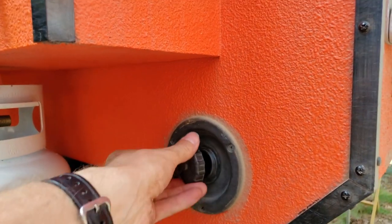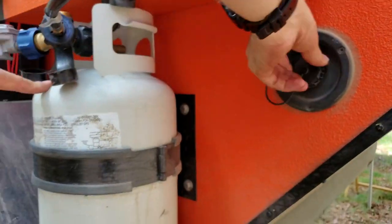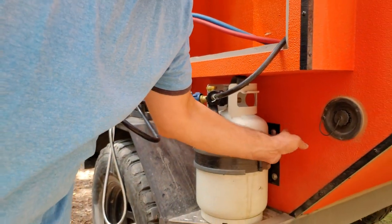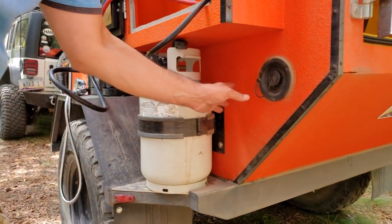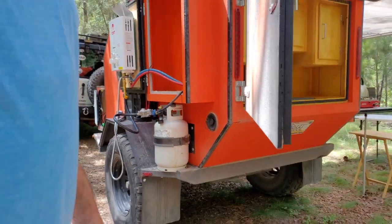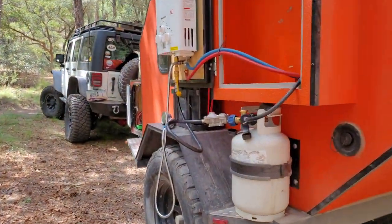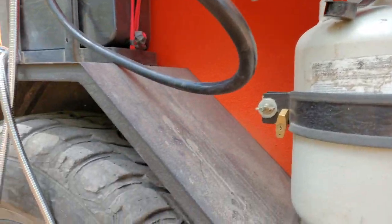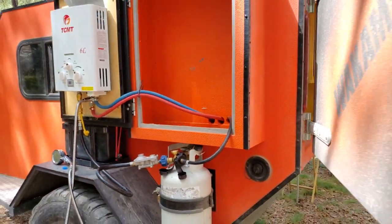The propane tank is actually bolted to the frame — there are bolts welded inside so it doesn't just rely on the wood; it's attached to the frame itself. When Wacca pulled on the tank, it shook the whole trailer. That thing is seriously sturdy.